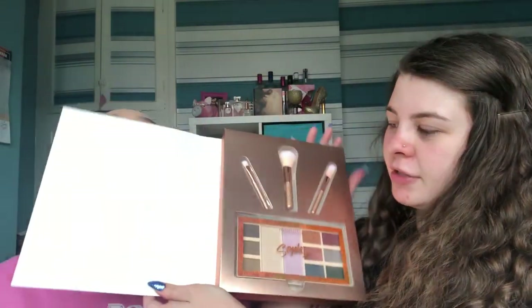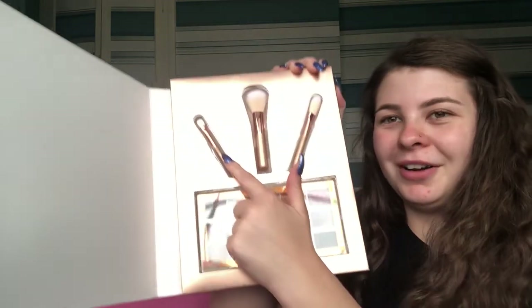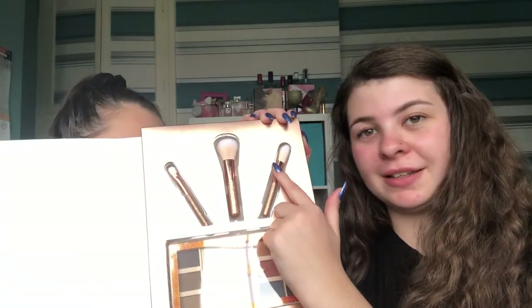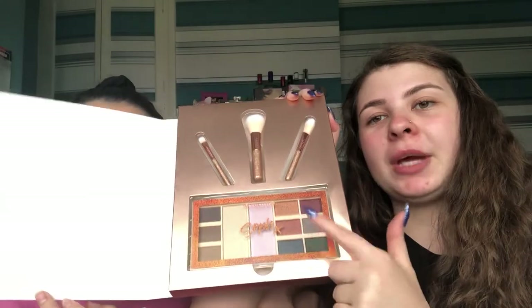It comes in this big bronze, copper, gold colored box — absolutely massive. It basically says on the back what's in it, so let's open this up and see what it contains. Inside you get three different brushes: one for eyeshadow, one for powder, and one for concealer and foundation.